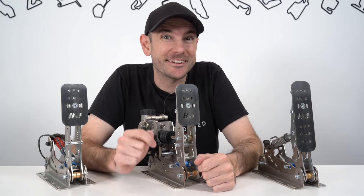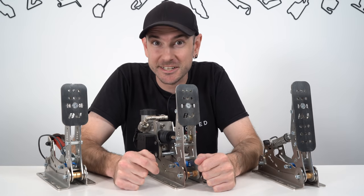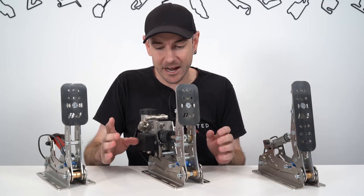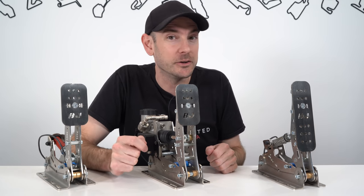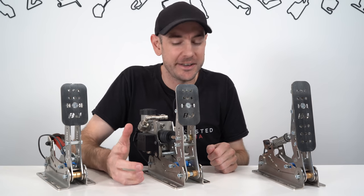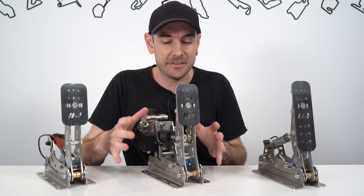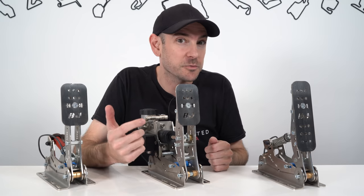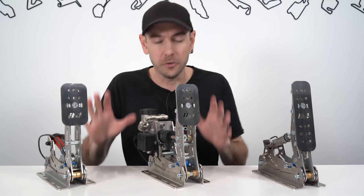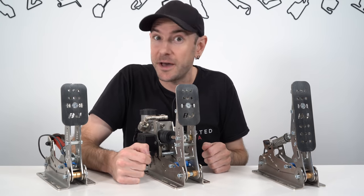Hey guys, Will here. Welcome back to the channel. So today we're going to be checking out BJ Sim Racing's new hydraulic GT Series pedal set for sim racing. I'm excited to take a look at these today because these are actually the cheapest by far hydraulic pedal set that we've had a look at yet on the channel. I'm really excited to see what we get from a set that costs a lot less and whether we can get a similar kind of driving experience. We're going to be going through this in detail today, taking you through all the hardware as well as the driving experience, so hopefully by the end of the video you'll have a good idea of whether this is the pedal set for you.